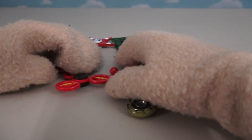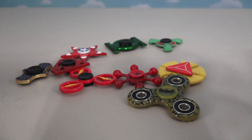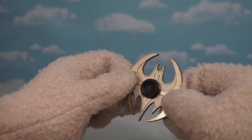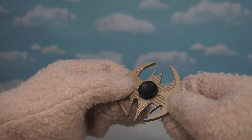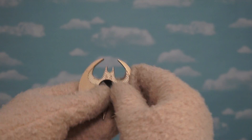Oh man, we have 10 brand new fidget spinners to look at, and the first one — it's old Batman! Just look at this fidget spinner! This is in the shape of the Batwing, which is Superman's airplane! But wait a minute — we gotta figure out how cool you are by spinning ya!